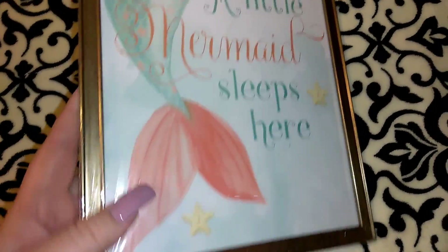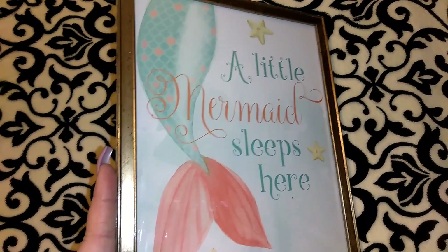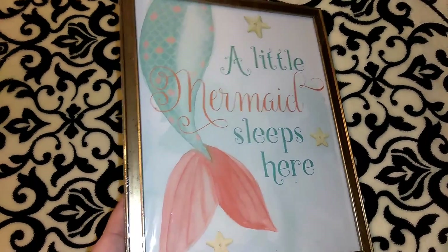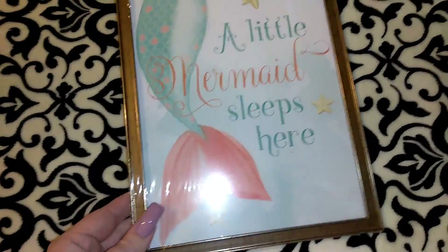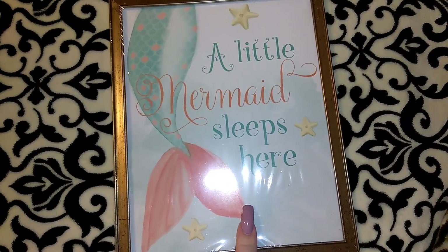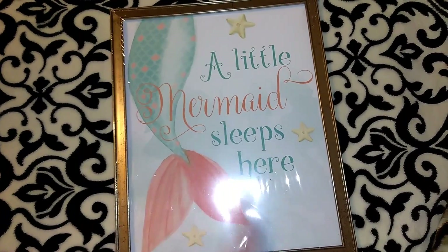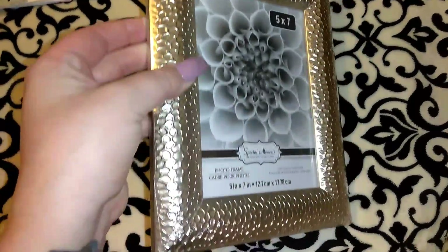The next item I have to show you guys is one of their framed art pictures. You guys know I have tons of these I haven't even hung up yet, but this one I just could not pass on — it's so cute. It says 'A Little Mermaid Sleeps Here,' it's got her tail and the stars, and I don't think the frame is bad at all. They have an entire beach theme with seashells and different beach sayings and quotes.